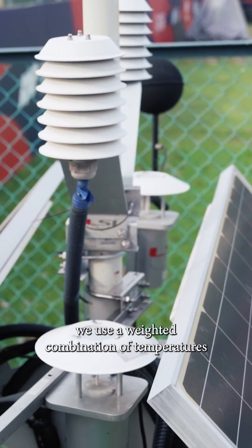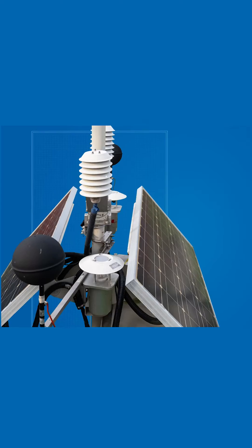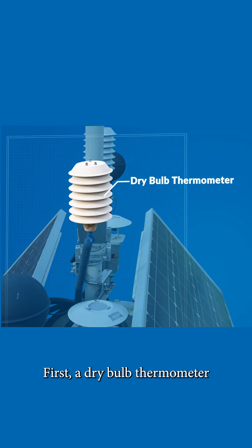To calculate WBGT, we use a weighted combination of temperatures from three thermometers. First, a dry bulb thermometer that measures the ambient air temperature of the surrounding area.